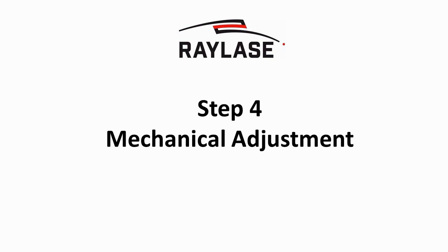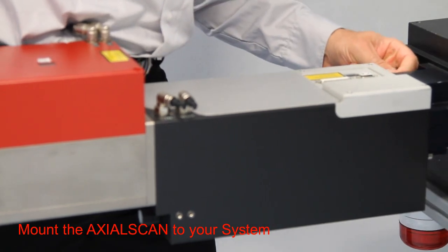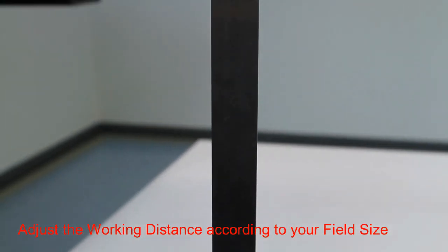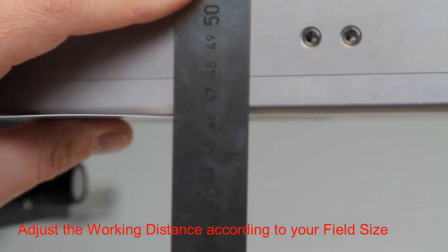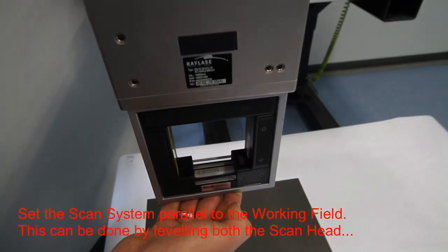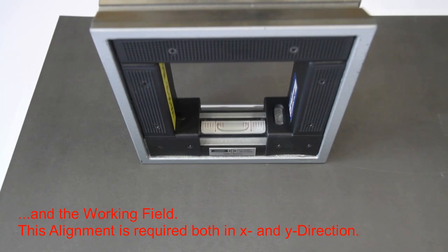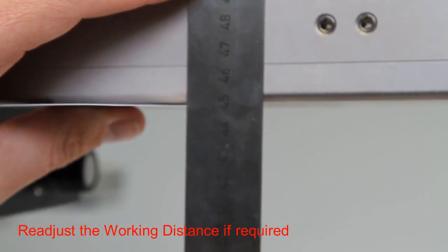The scan system has to be mounted parallel to the working field at the correct working distance. After the field size is preset, the axial scan is mounted back to your system. The working distance is set correctly for the required field size. Using a card at the baseplate of the scan system, the accuracy of the reading can be improved. It is important to align the scan head parallel to the working field. One method is the use of a frame spirit level as shown in the video. Another method would be alignment based on distance measurements between the scan system and working field.